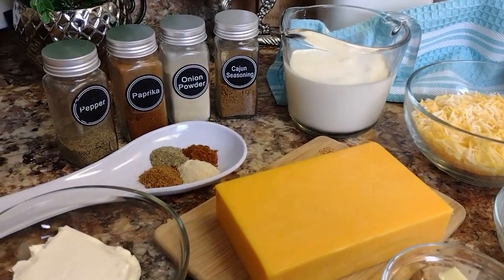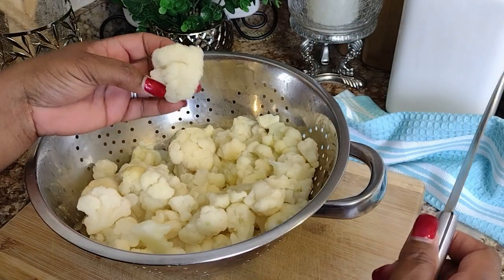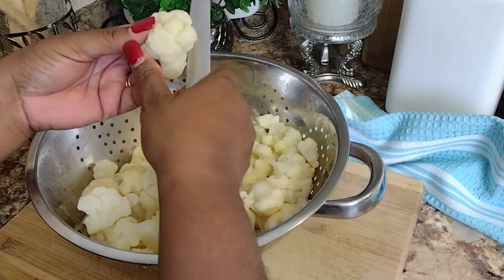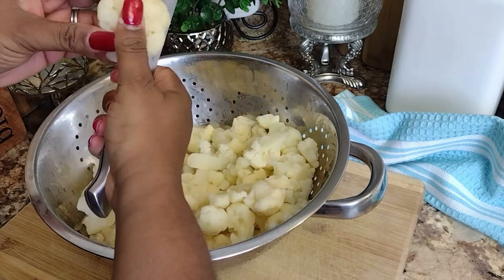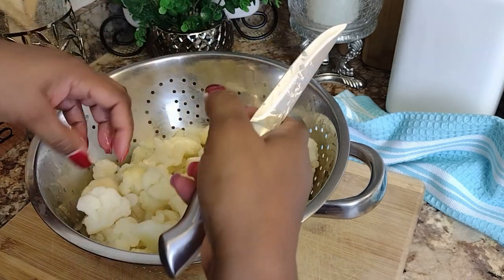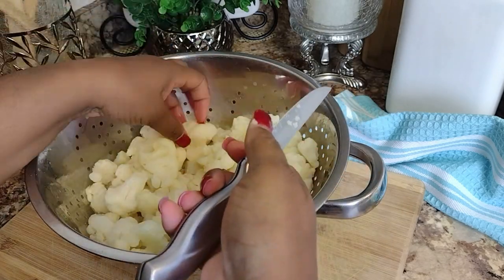I'm about to show you how to make the most tastiest, creamiest, low-carb and keto-friendly mac and cheese, replacing the traditional elbows with delicious cauliflower florets. Your taste buds won't even miss the pasta once we hit these babies up with our amazing cheese sauce — believe me, you're gonna love it.